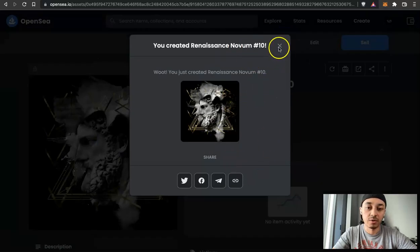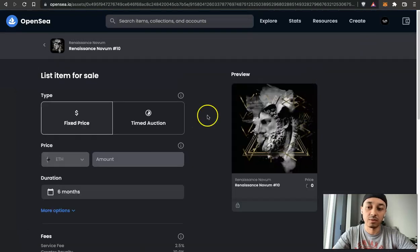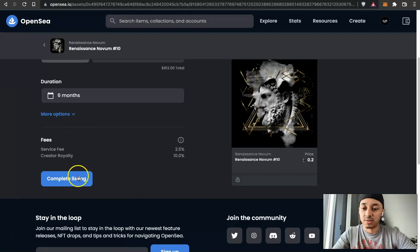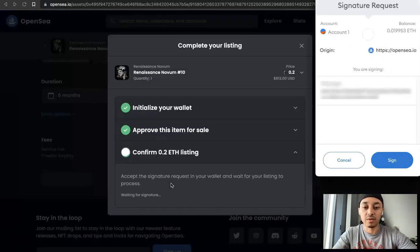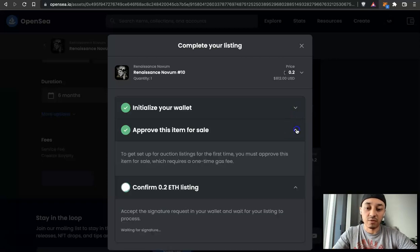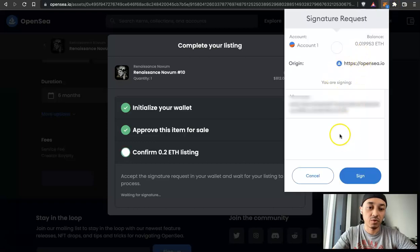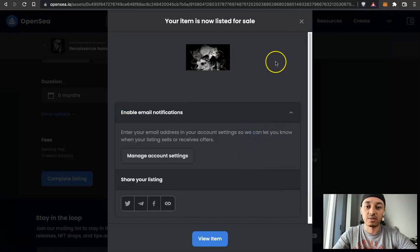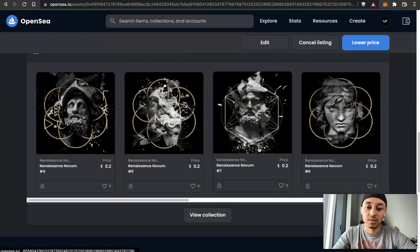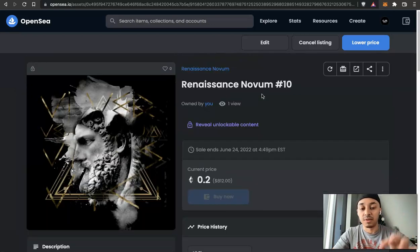It says I've created my artwork. Close this and list it for sale — click Sell. Set your price point, leave the duration at six months, and click Complete Listing. If you've already initialized the wallet and paid the gas fee, you just have to approve it for sale and confirm. There is no fee to confirm — you just hit Sign. It's going to list it. There are no extra fees to list, and you can list as many items as you want once you've paid that one-time gas fee. Click View Item and now you can see your NFT has been listed — people can now buy it from you on OpenSea.